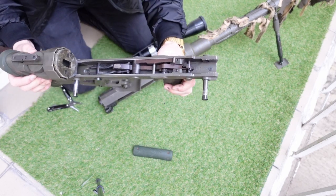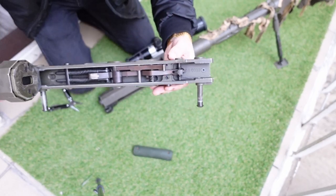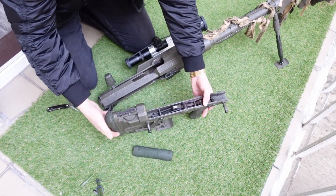We can see the beefy trigger group, AR-pattern pistol grip - everything milled, everything very solid.